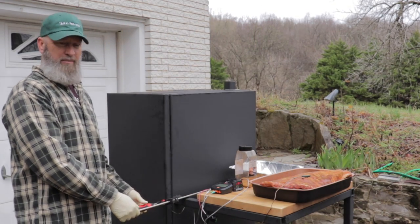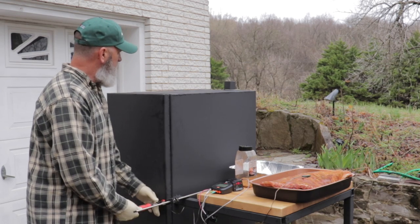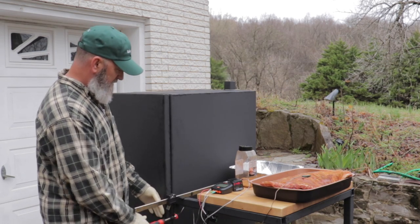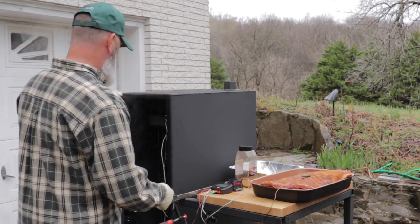I have to use a clamp here to hold the door shut for now, but it works well. With the insulation, it doesn't get hot on the surface, so it's a good deal.